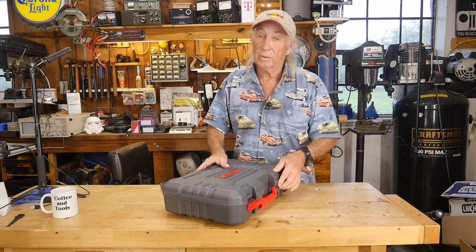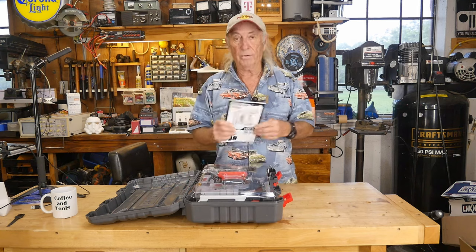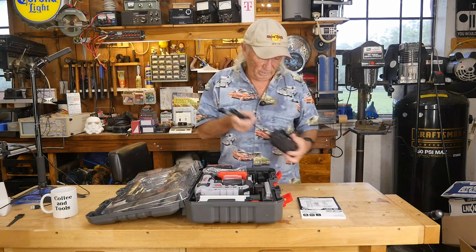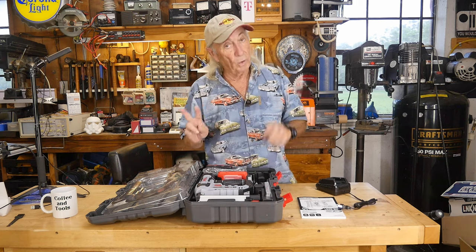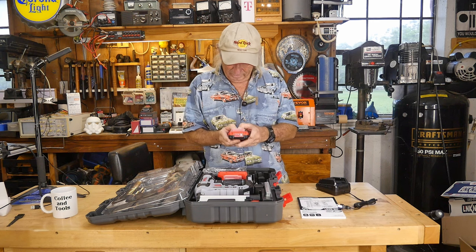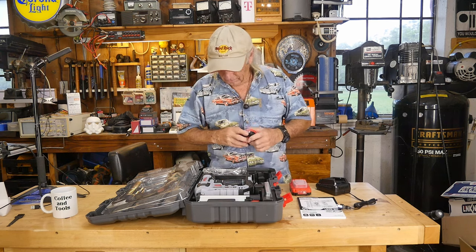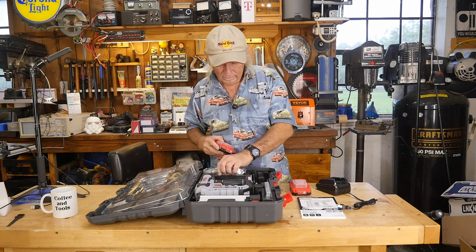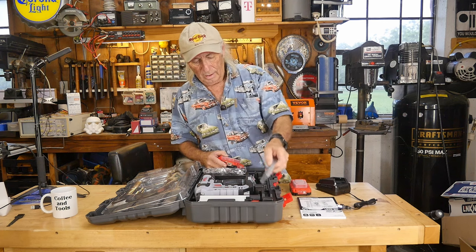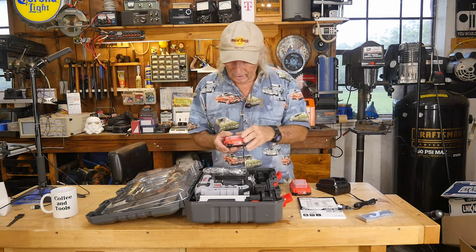There'll be a link in the description below where you can find this. It's well-packed — thick service manual. We've got the battery charger, and two batteries. That's even better because that means you don't have to stop. It kind of looks like a Craftsman battery. We'll get these set up and get charging so we can fire some brad nails. They included the inch and three-eighths set of brad nails, and quite a few — that's a good stack right there.